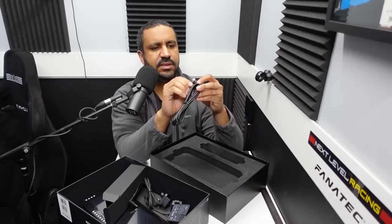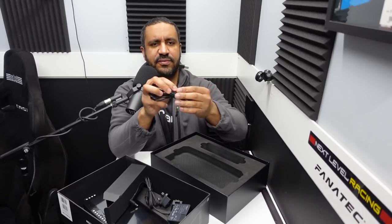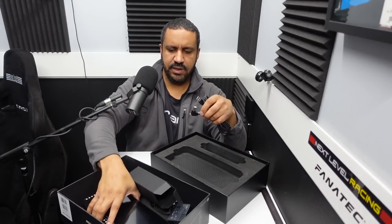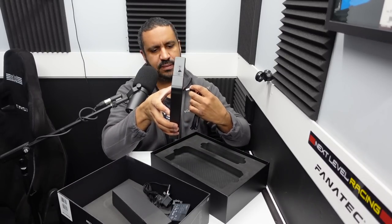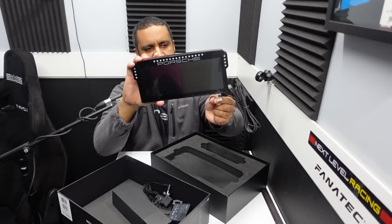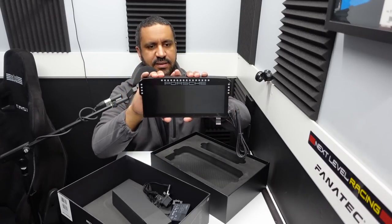Also in the box, a USB cable. Nothing too fancy there, but worth noting it has a 90-degree connector, so the cable comes off the bottom of the display without drooping straight down — it cuts to the side right away, keeping things tidy.